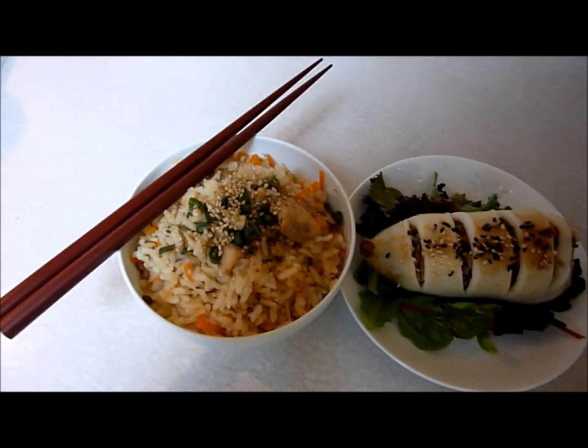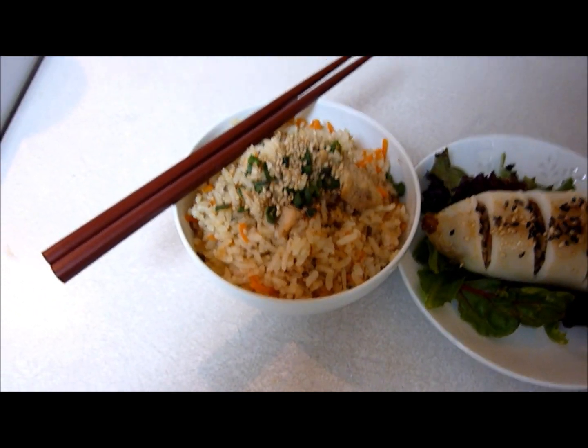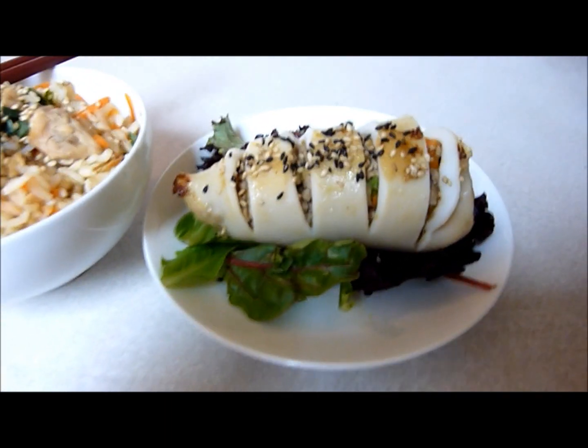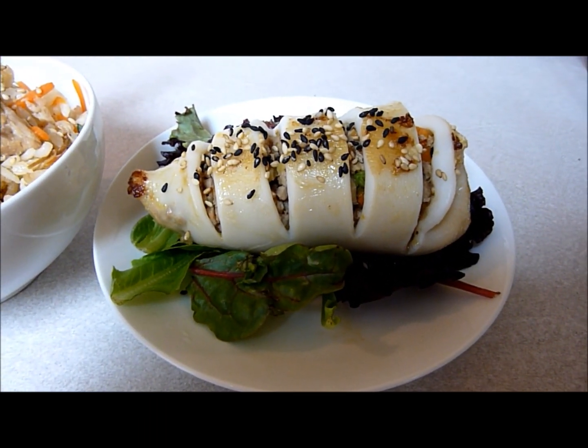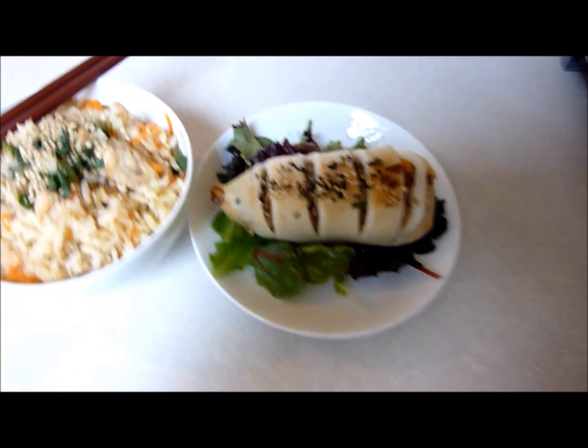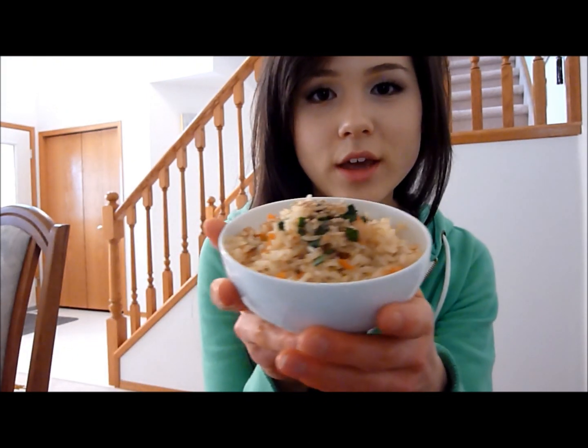That is the final dish — you've got your mushroom and carrot rice with salmon, and the squid stuffed with pork, ginger, garlic, and shiitake. Hope you guys enjoyed that. Here's the dish. This is the rice, and that's the squid. I'm going to taste it — hopefully it's good.